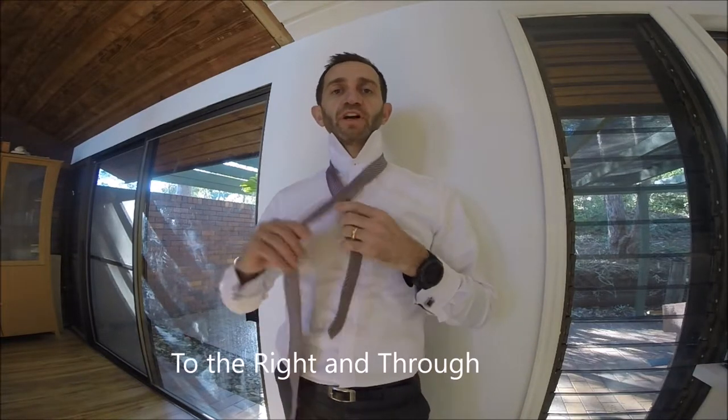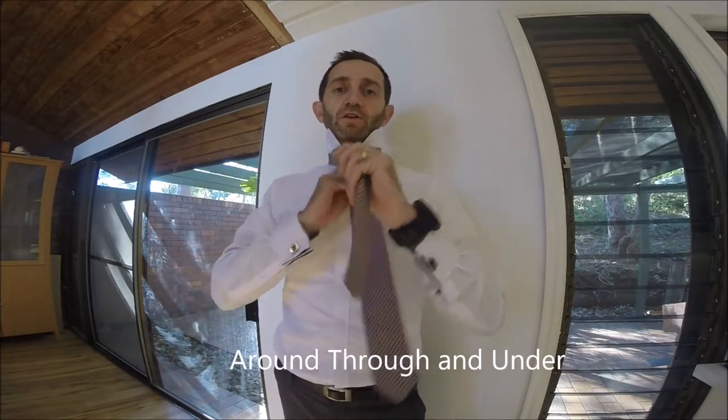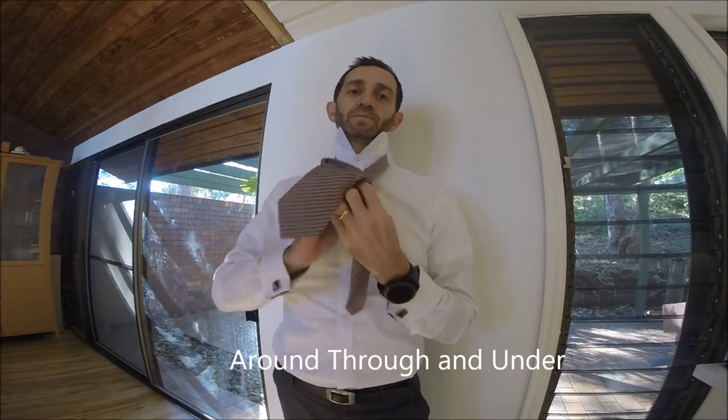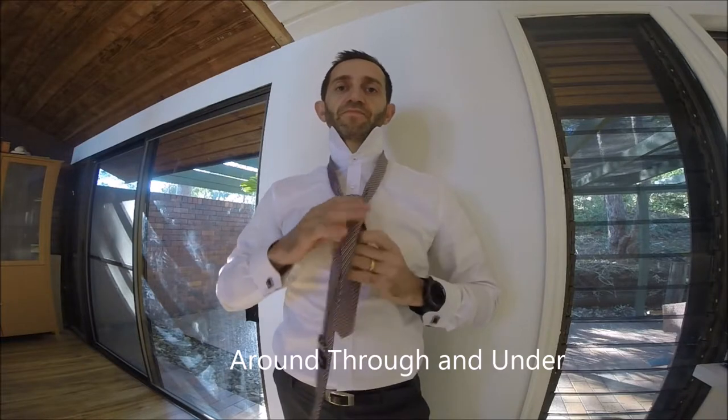So for the half Windsor, we keep the small end to the back and the long end. We go over to the right, through, and then around the front, through, and then pull it straight through the front and pull it up. And there you have it, it's finished.